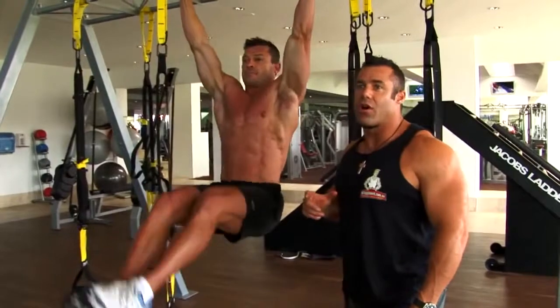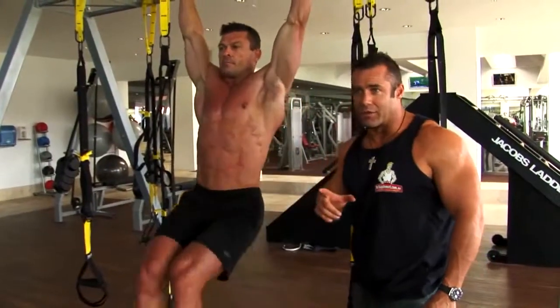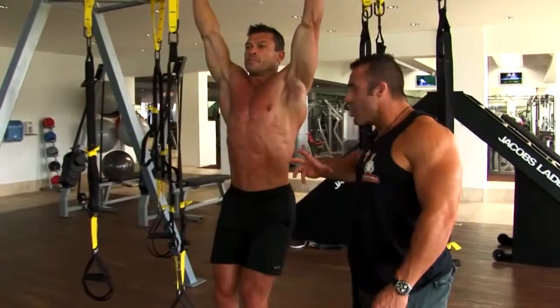The most common of the don'ts is using momentum by swinging. There's no swinging here, ladies and gentlemen. Stabilize your body and slowly squeeze the...